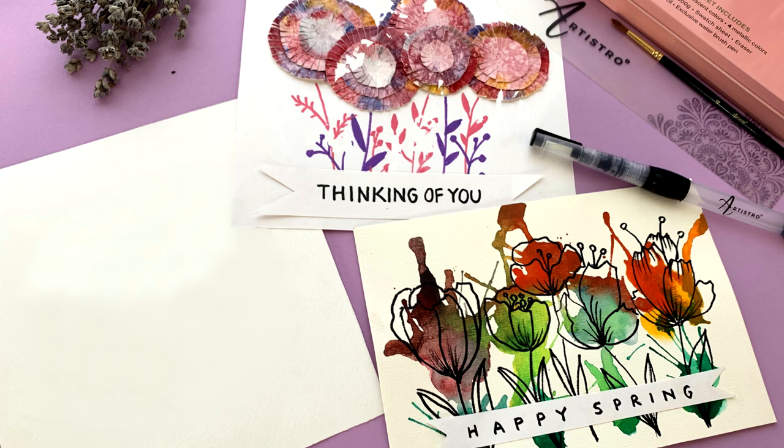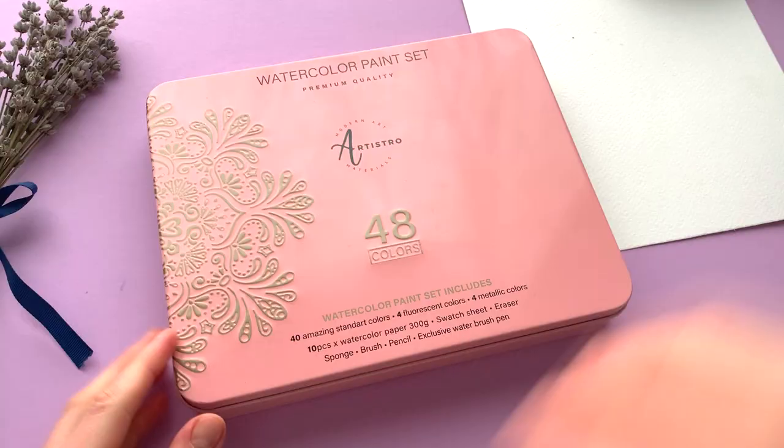Spring is in the air! Learn these three amazing and simple flower card ideas in our new tutorial. You will love the easy techniques we use to create this beauty.